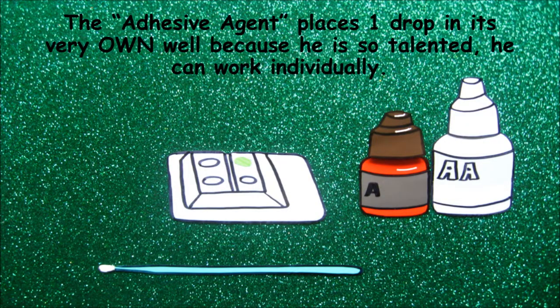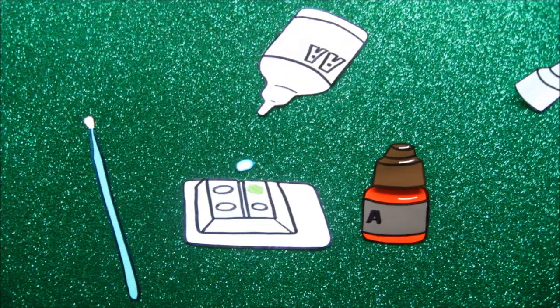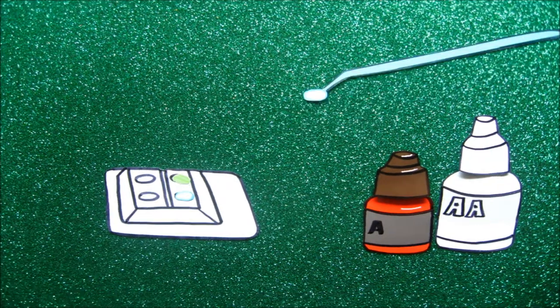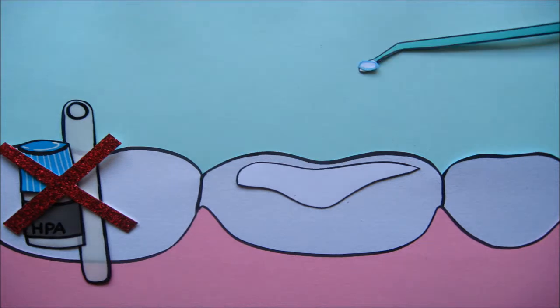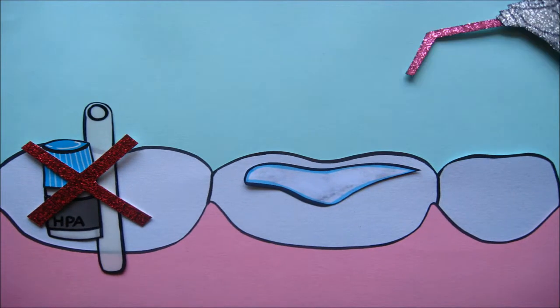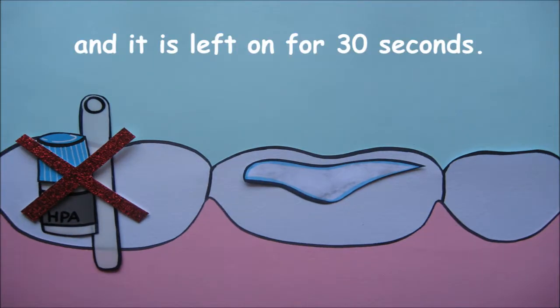The Adhesive Agent places one drop and also works individually because he is so talented. The dentist brushes it on and blows air on it gently to thin the layer. It is left on for 30 seconds.